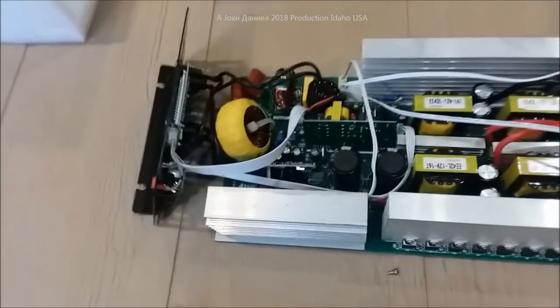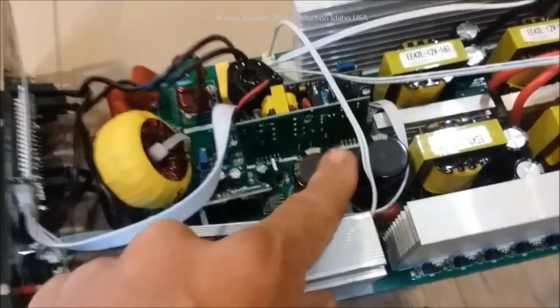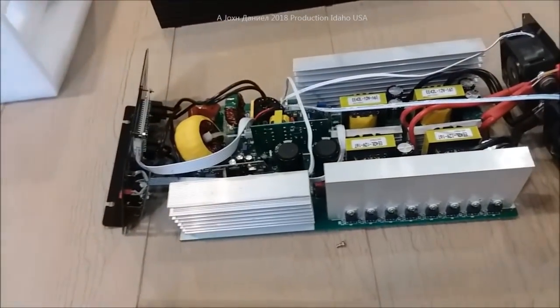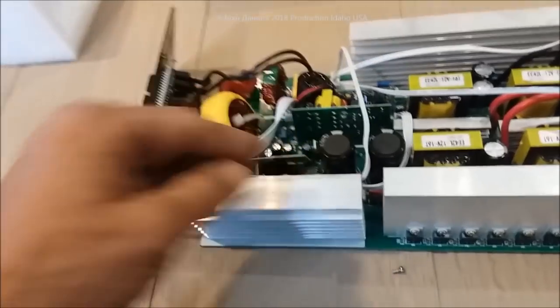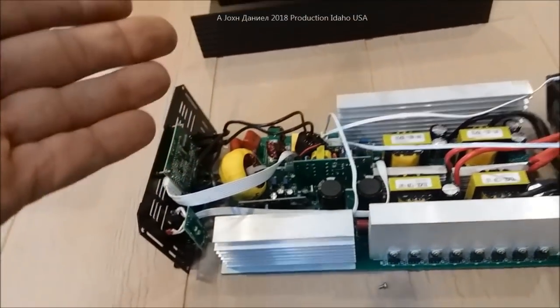When you go to eBay and search for an inverter and see something that says 'true sine wave,' yeah — this thing has nice parts. Nice capacitors, the fans are good, ducted into really impressive heat sinks. But it's got shit construction — assembled by idiots.